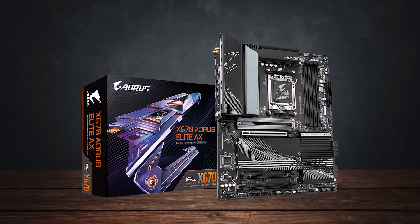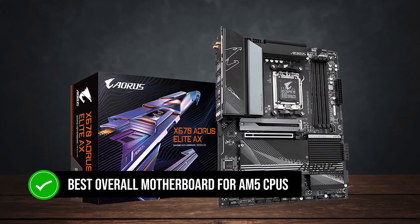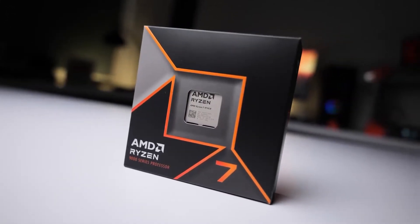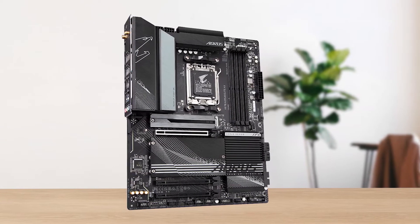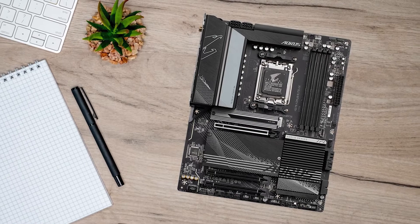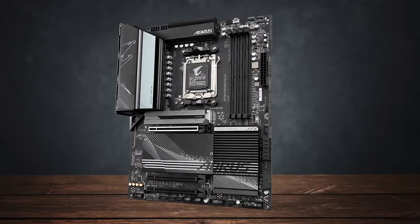Simply put, the X670 Aorus Elite AX is the best overall motherboard for AM5 CPUs like the Ryzen 7 9700X. It has all the ports you could need, an overbuilt VRM setup, and performance that's ready for next-gen components. It's a fantastic buy despite being an older chipset, and I highly recommend it for any high-performance gaming build.